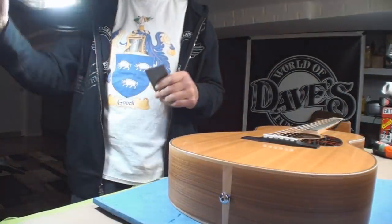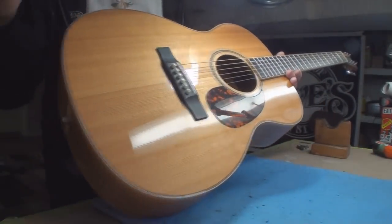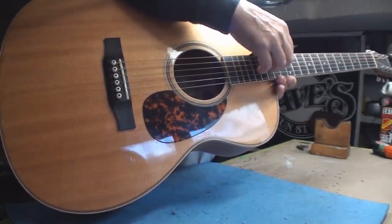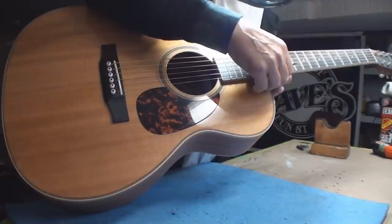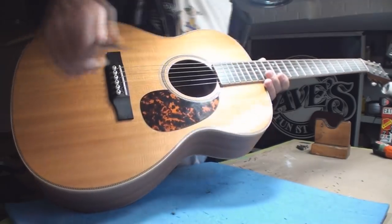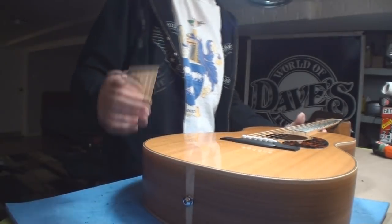String height - but we can't really count that because we need to adjust the truss rod first. String height at the twelfth fret is a whopping 8/64ths - we'd like to see something more like 6. On the treble side we're sitting better than 6, and we'd like to see something about 4 or 5. So we might want to take a little shave off that, but first let's adjust the truss rod.